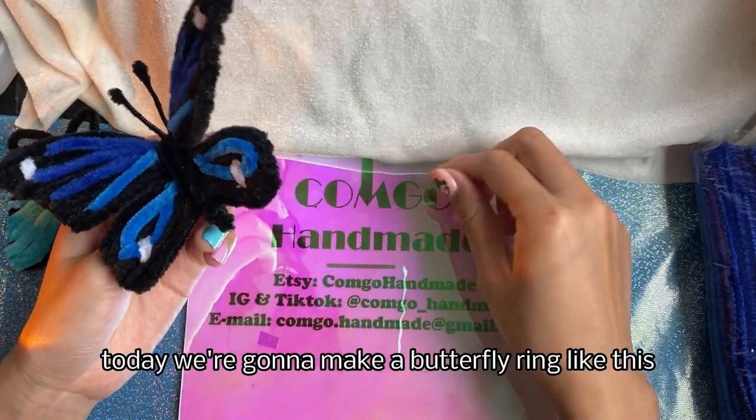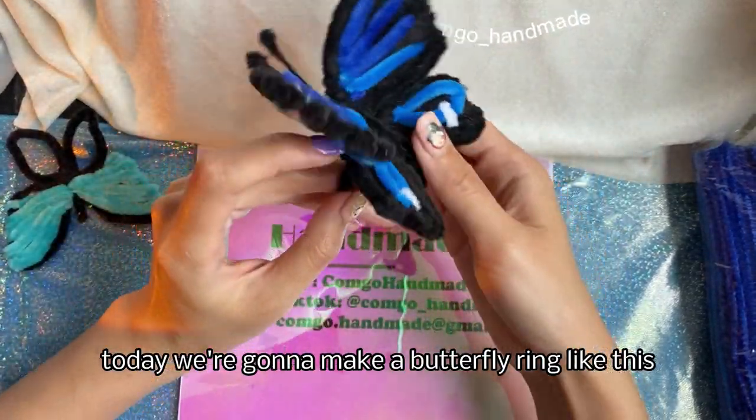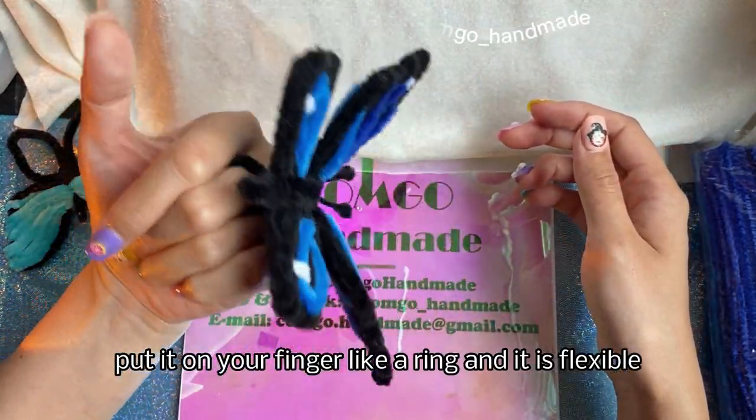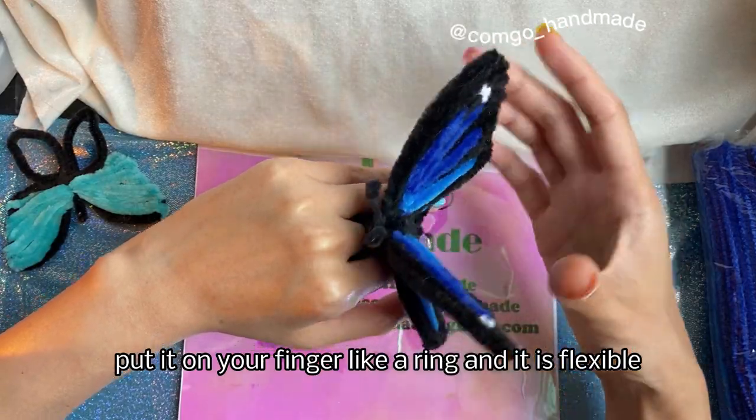Hi there! Welcome to Comgo Handmade. Today we're gonna make a butterfly ring like this. Put it on your finger like a ring and it is flexible.